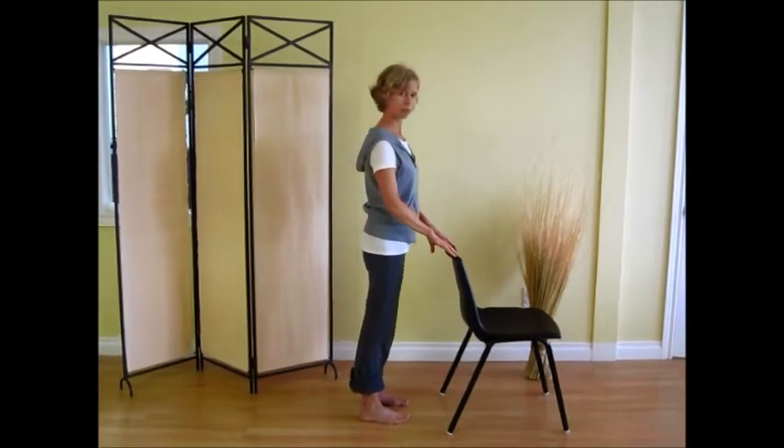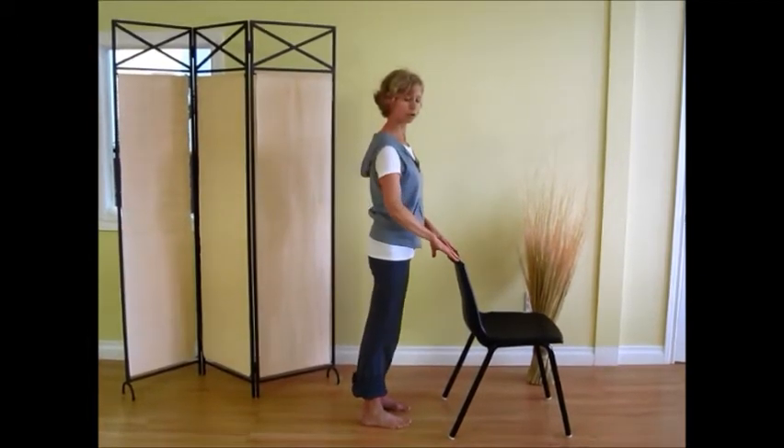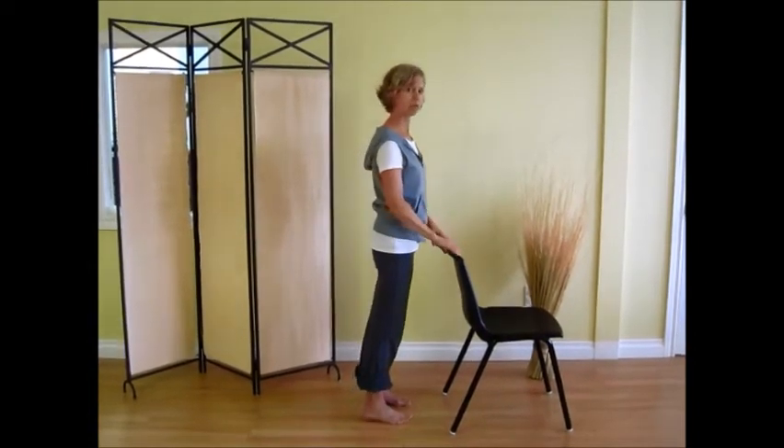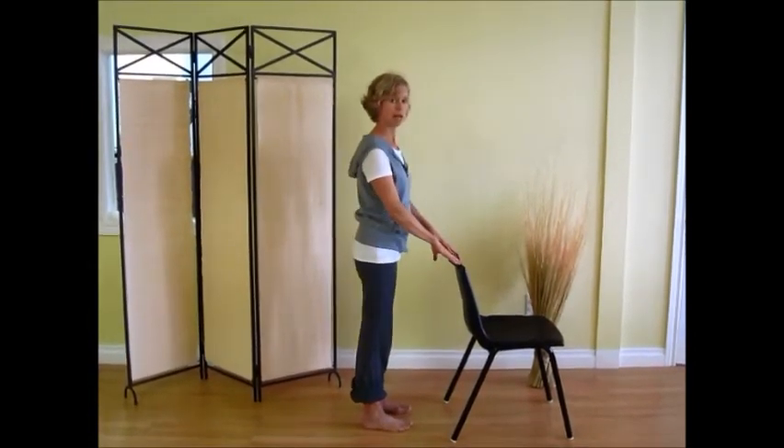As I get more comfortable with this, I'm going to do a little bit of a stronger thump, because it is the thump that brings on the bone building. You want to stimulate that bone in terms of bone growth and bone strength.